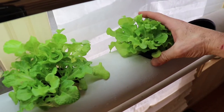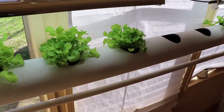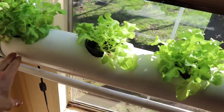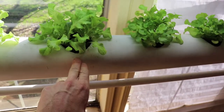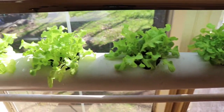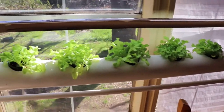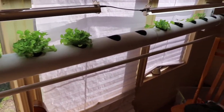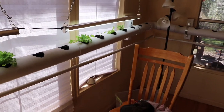To combat any problems with one plant getting more water than another, I've been rotating them because the water level on this side seems to be higher than on the other side. The light also varies a little bit from one spot to another, so I'm just trying to equal things out and be fair to everybody.